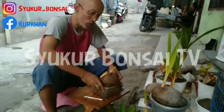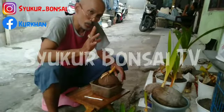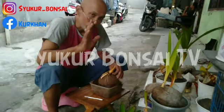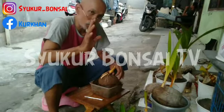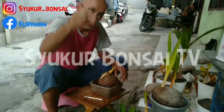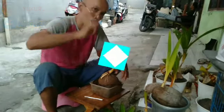Saya rasa cukup, tip-tip rawat bonsai dari saya. Semoga benar-benar ada manfaatnya buat kita semua. Syukur bonsai. Semoga bermanfaat. Jangan lupa like, komen, subscribe, dan share. Terima kasih. Assalamu'alaikum warahmatullahi wabarakatuh.